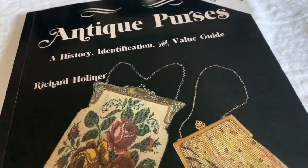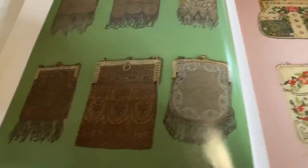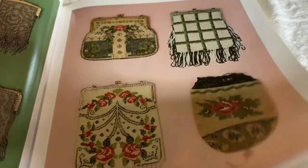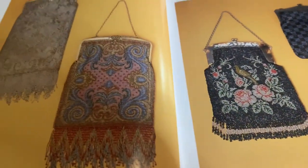So let's look at this book together. This book is a second edition. I don't know if it's still in print, because I bought this book used.